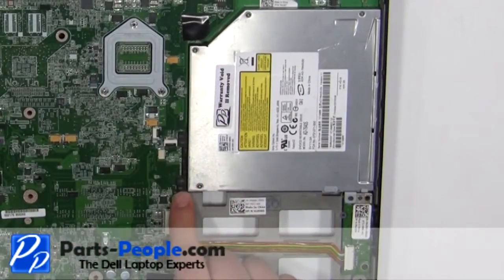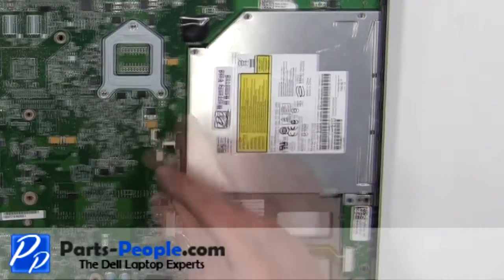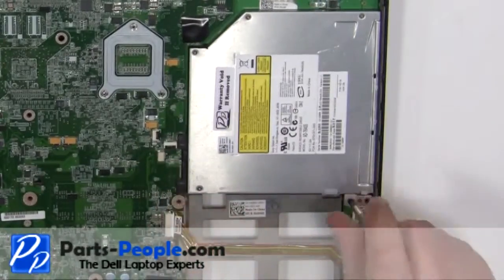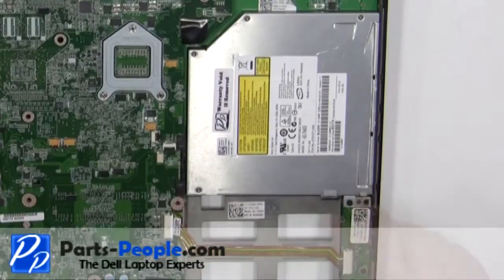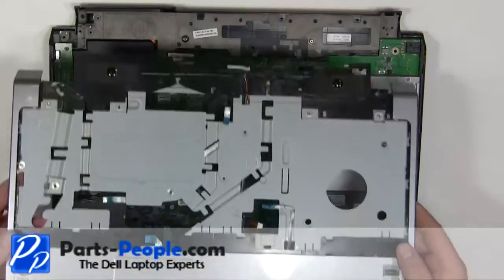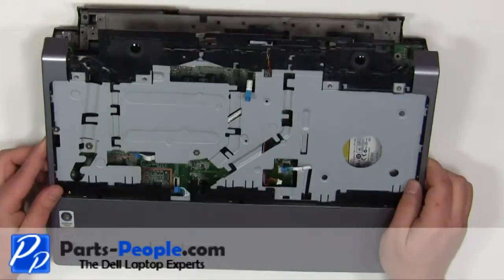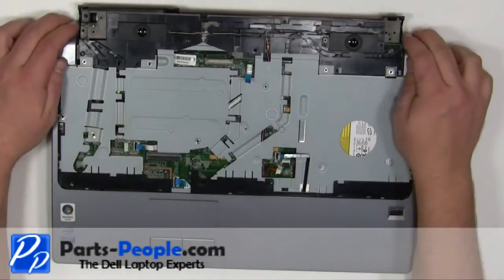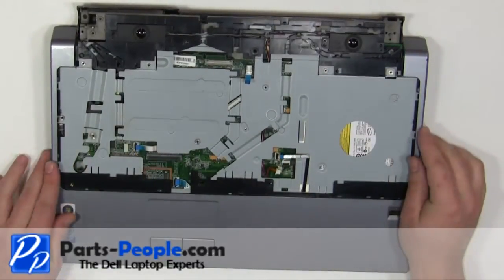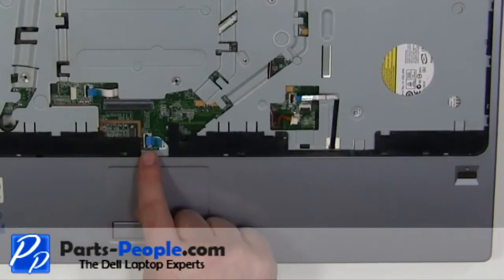Replace the three screws. Place the palm rest onto the base and press around the edges to snap it in. Plug in the four palm rest cables.